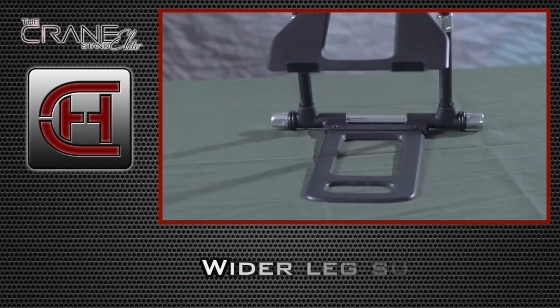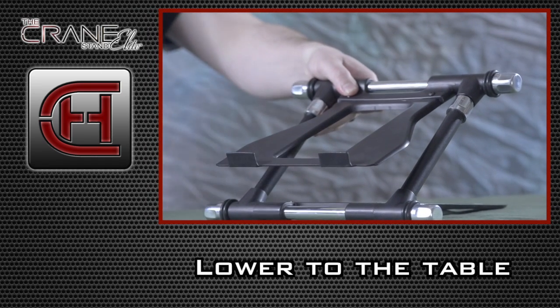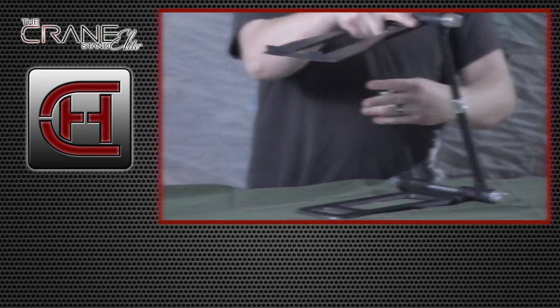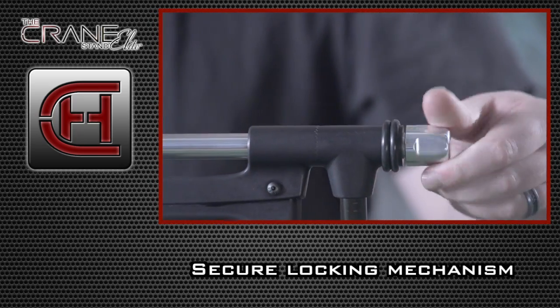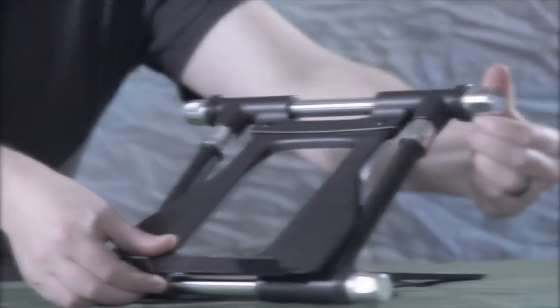The four improvements: a wider leg, having the stand be able to go lower down to the table and higher up off the table via telescoping, and also a much more secure locking mechanism. This is not easy — you know, you can phone it in and put out the bare minimum just to get a product to sell.